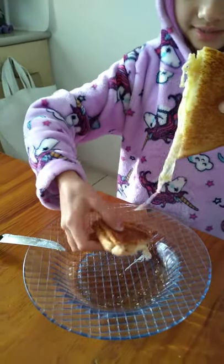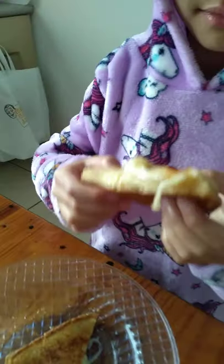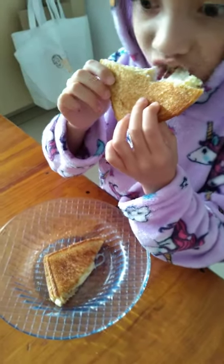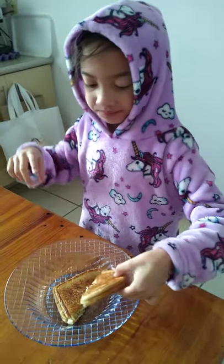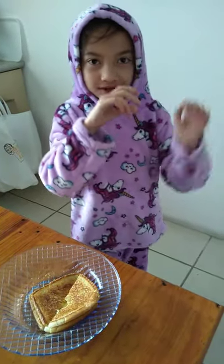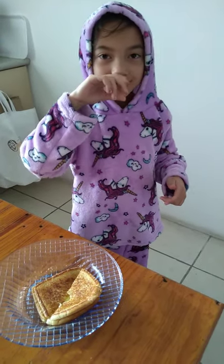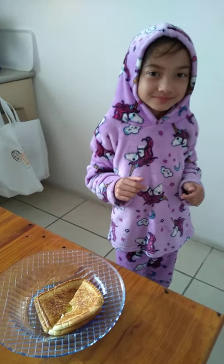Now I'm going to taste it. This tastes super good! I hope you like this video — smash that like button and that subscribe button, and I'll see you in my next video. Goodbye guys, have a nice day, bye bye!